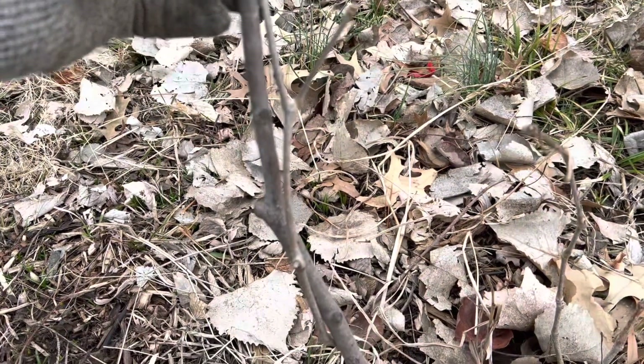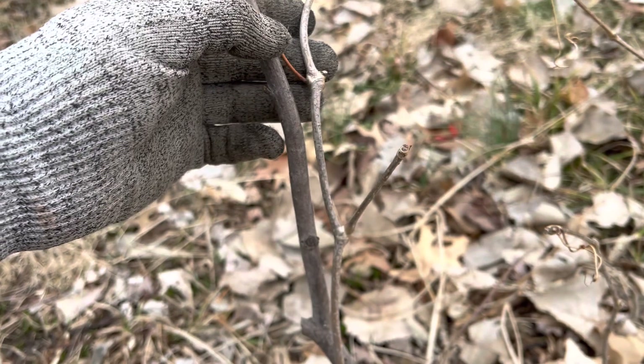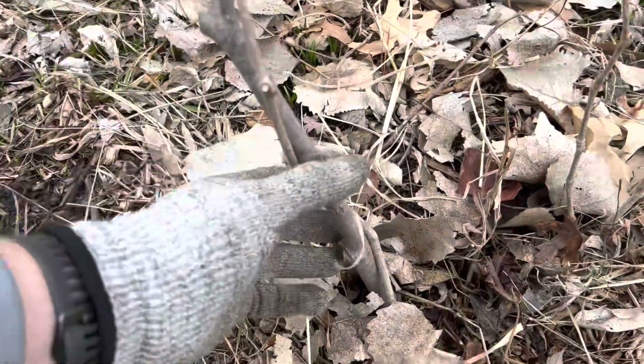This is what the stem looks like. You always want to be careful to make sure you know what you're looking at. This is different than a Virginia Creeper, so don't get that mixed up.